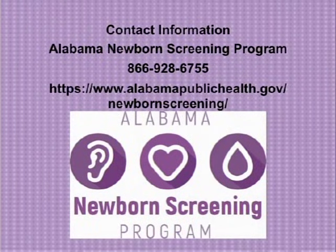This demonstration has been brought to you by the Alabama Department of Public Health Newborn Screening Program. For more information, please visit our website at alabamapublichealth.gov/newbornscreening.